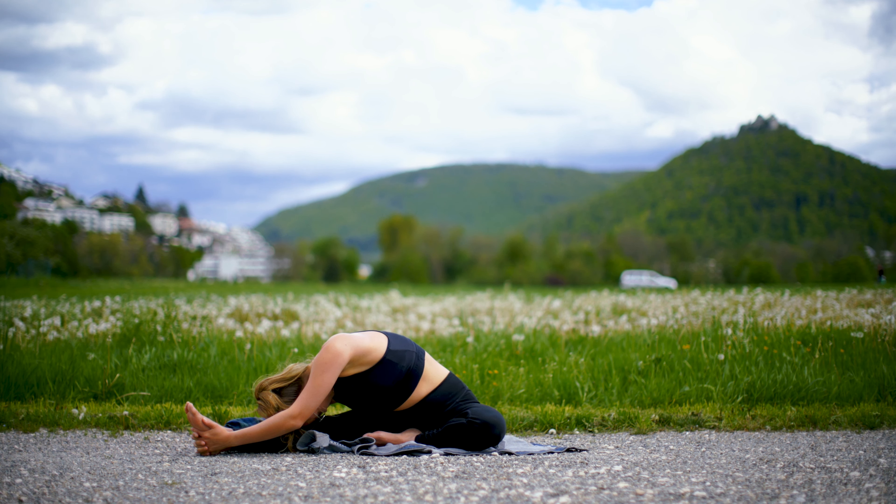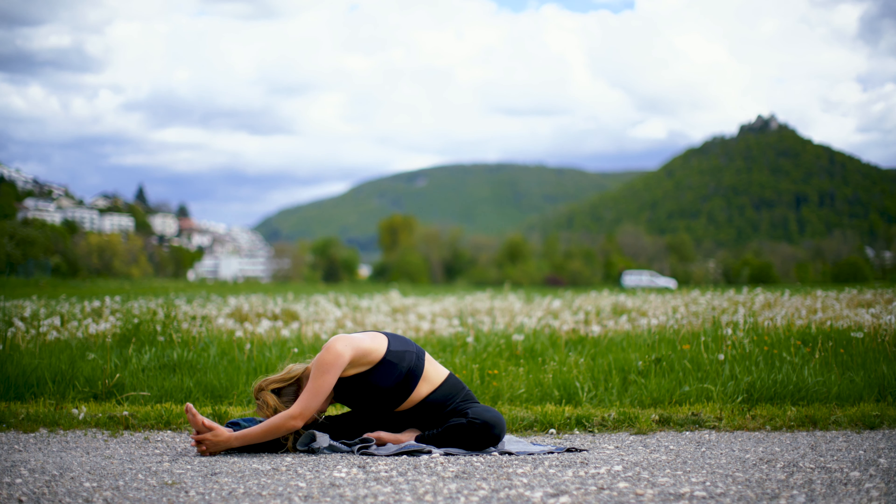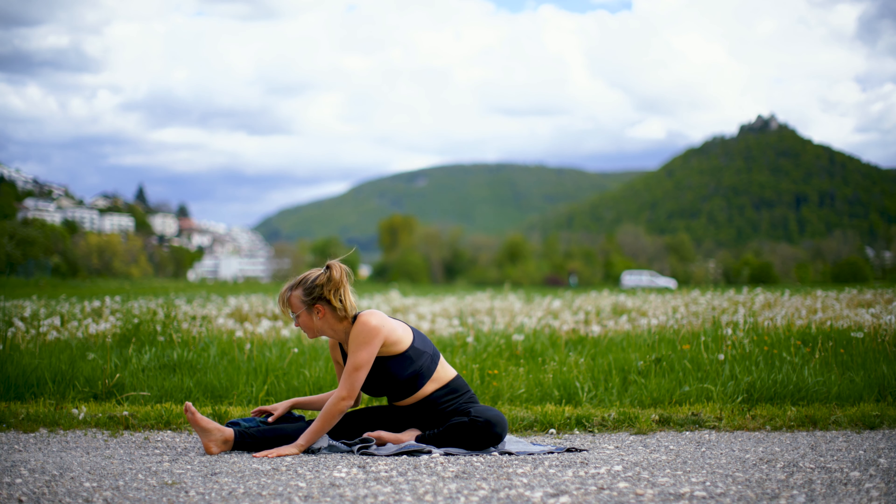With every inhale try to reach more forward, and with every exhale try to sink deeper. Hold this position and then slowly come out.